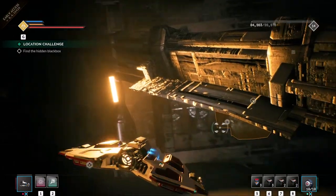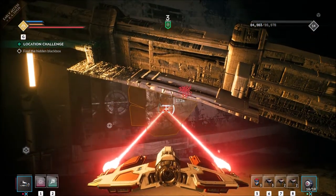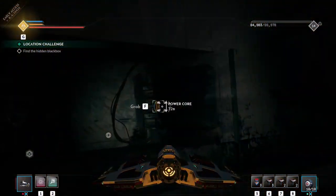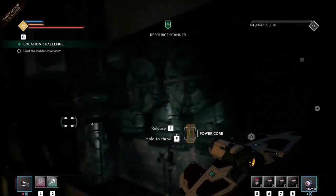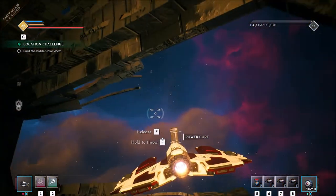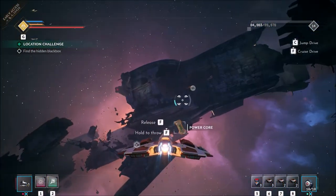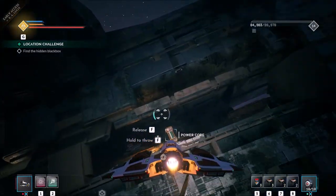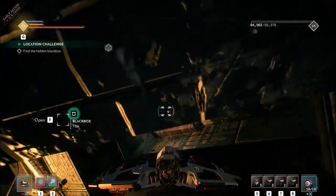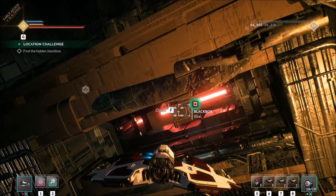Yeah, this yellow light here — here it is. Got it. Let's bring it back. And that's all three, and it's opened up the black box.